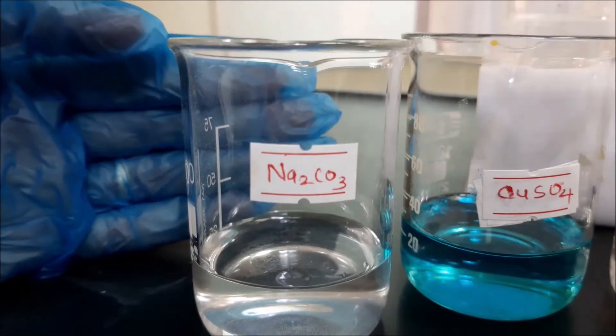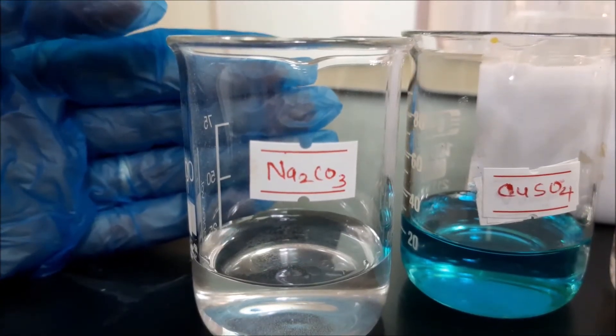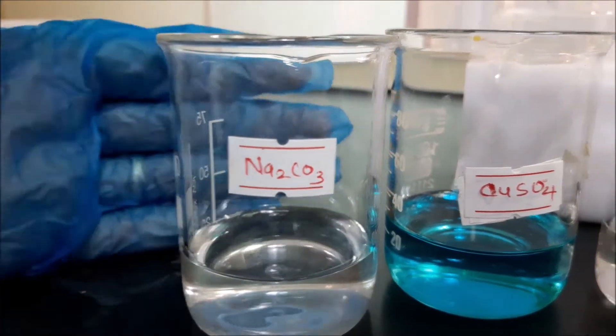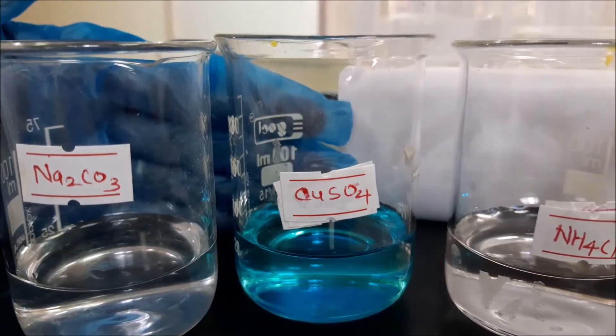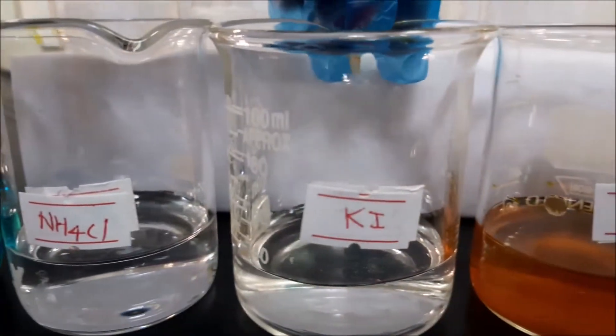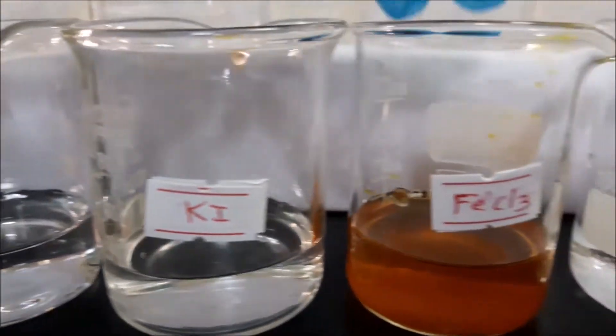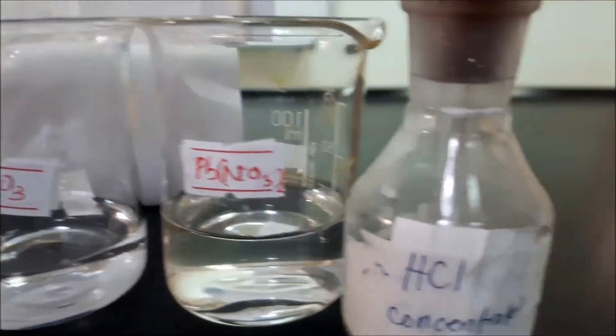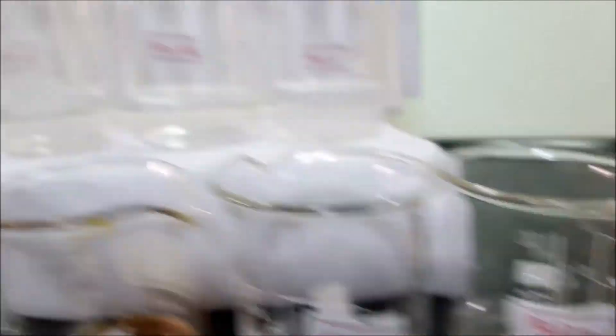The chemicals that we will need in this experiment are sodium carbonate, copper sulfate, ammonium chloride, potassium iodide, iron chloride, potassium nitrate, lead nitrate, and hydrochloric acid.